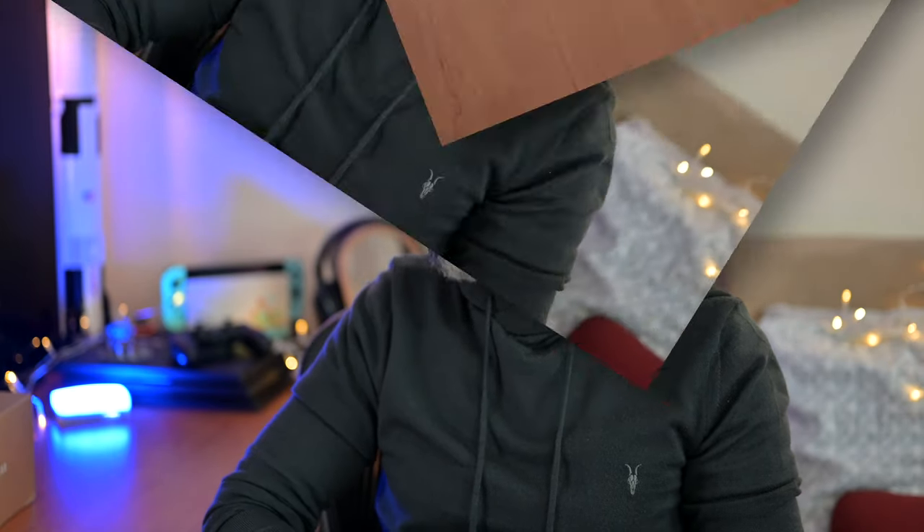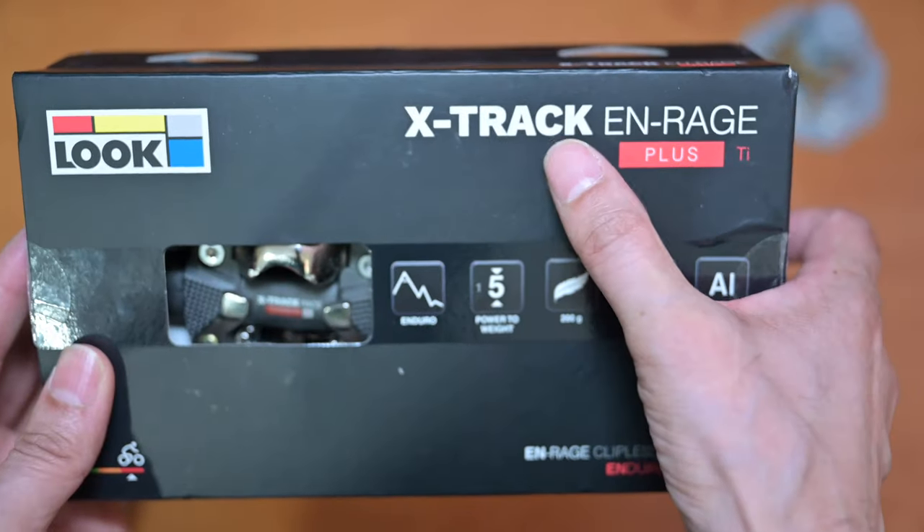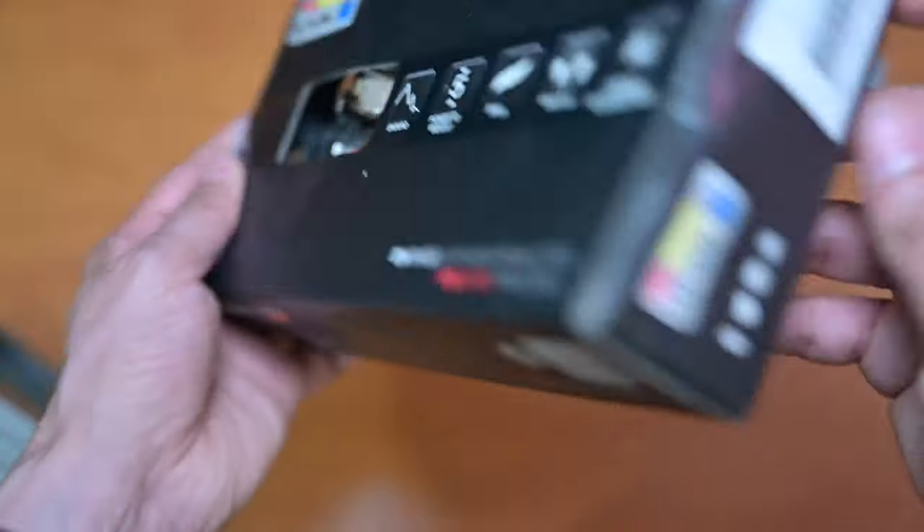I thought I'd just do a quick unboxing of these and then do another video where I'll take the bike out for a spin and give you my thoughts. As you can see it's got the wrong name on the box, but the actual pedal is the X-Track Race Carbon Ti.